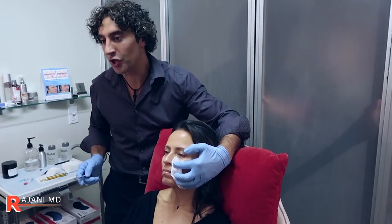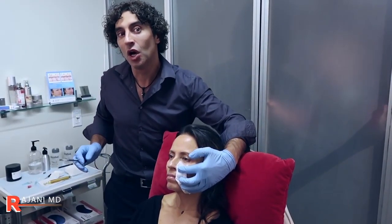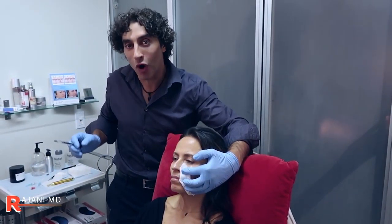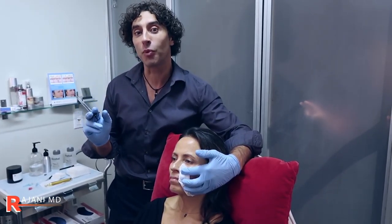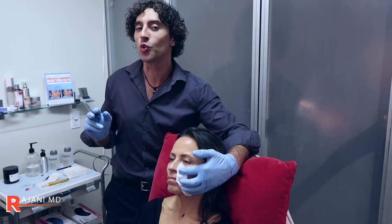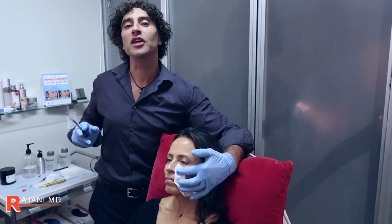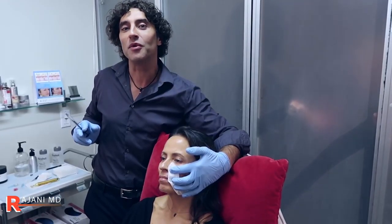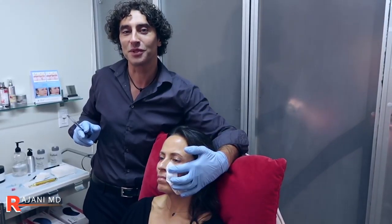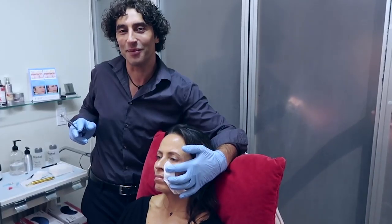So those are two ways you can do it — you can do linear threading, or you can do the droplet technique that works so well with this product. A lot of structure and support with Restylane Define. Refine is for finer lines. Thanks for joining me today. Join me on YouTube, Instagram, and Facebook for continued helpful tips. Keep your skin and body beautiful, healthy, and vibrant.